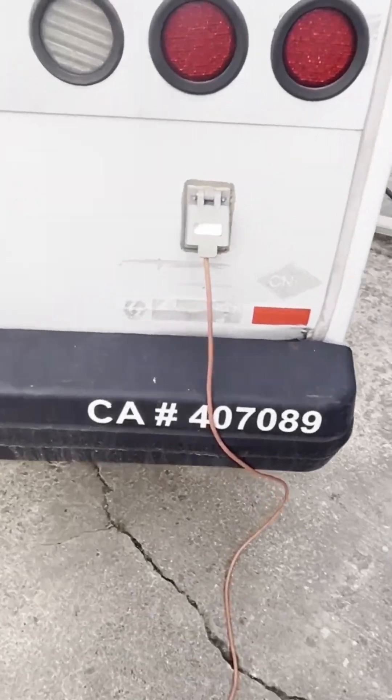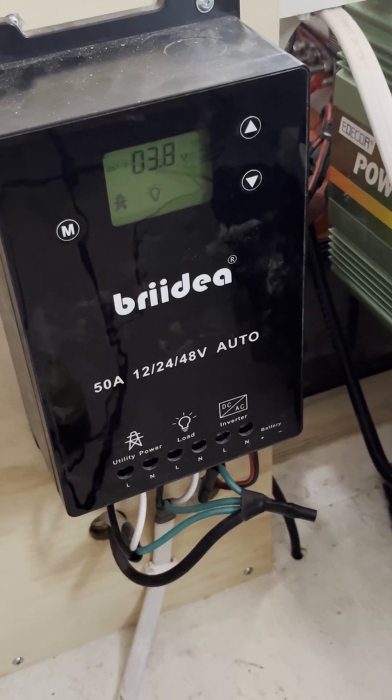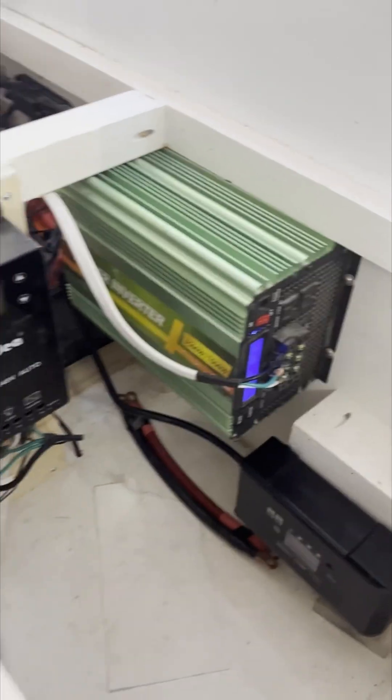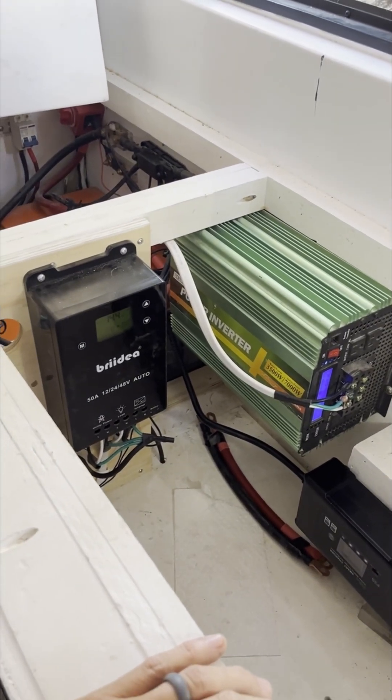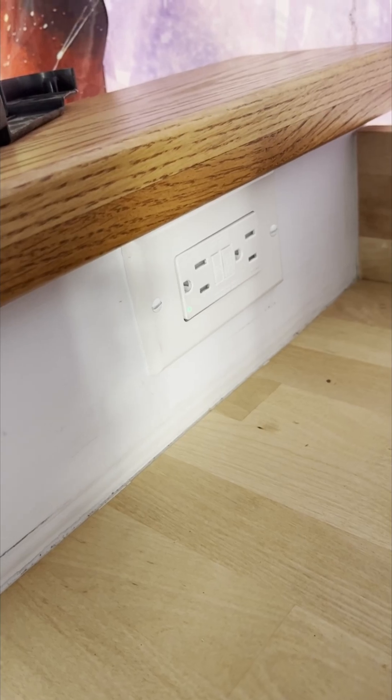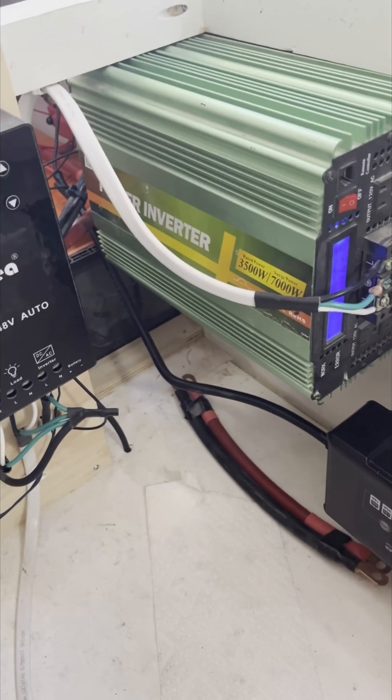Not sure if you could do it the other way around — like, if you could go from using shore power and then hook your batteries up if the shore power went out, like if you're at a campground and that went out of power. But I'm not sure how many people are going to use that feature — how many people are just sitting at campgrounds waiting for the power to go out and for their batteries to kick on. I think it's kind of the other way around: you want to be using your batteries most of the time when you can, when you're off grid.